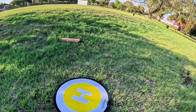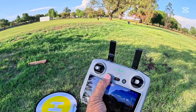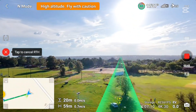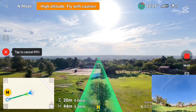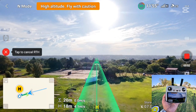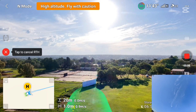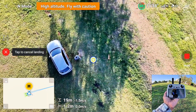Let's press the auto return to home now. Our home point is supposed to be here, however I just took off and did not wait for the home point. Return to home is in progress — I can hear the drone. It's coming back home.